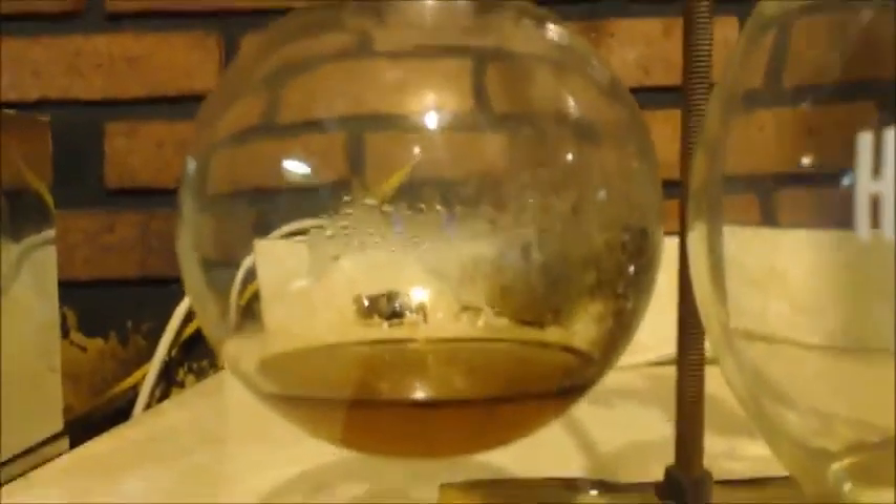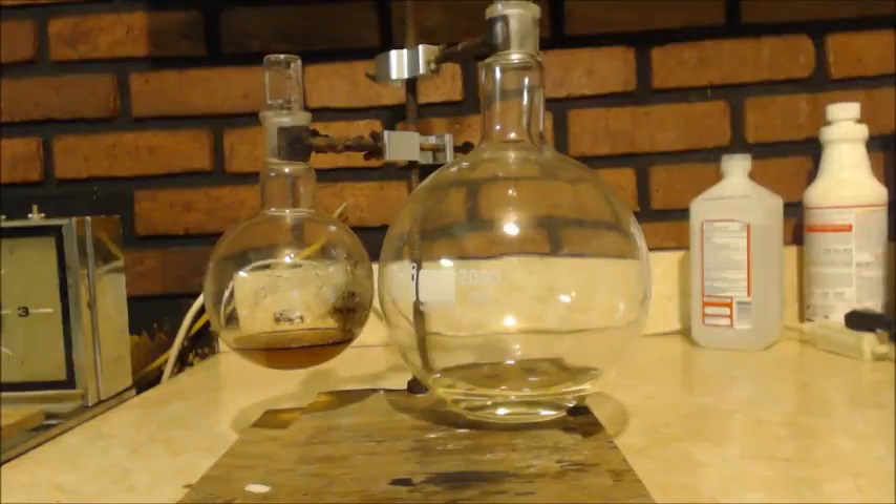Alright, here's the deal. This is the pot. But this is what I've got — the low boiling point stuff. She's never smelled chemicals. And it smells like an aldehyde.